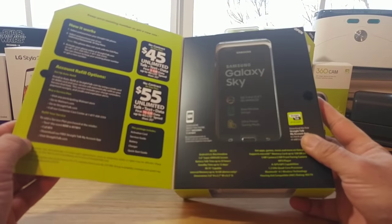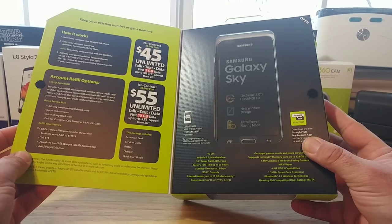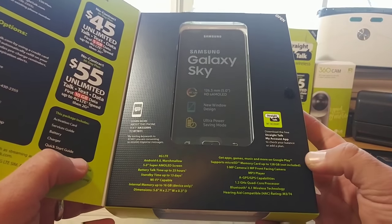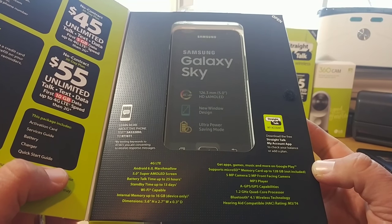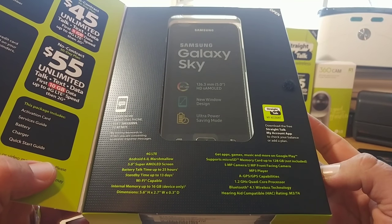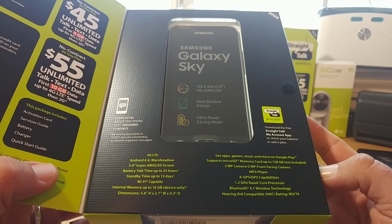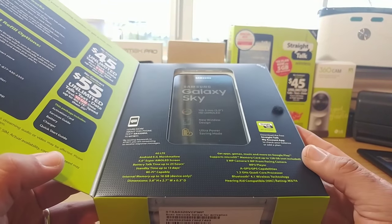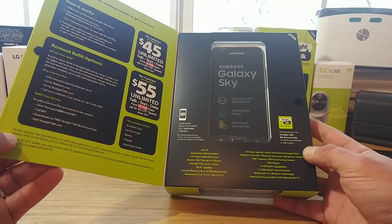To the left of the box you've got some information and two plans to choose from: a $45 and a $55 plan. On the other side is the Samsung Galaxy Sky with some specifications. It does have an HD Super AMOLED display, a new window design, ultra power saving mode, a 1.2 gigahertz quad-core processor, and Bluetooth 4.1 wireless technology. It also goes over the dimensions.